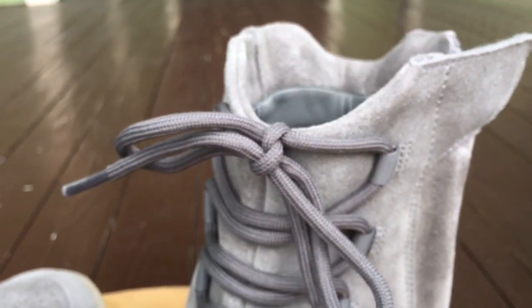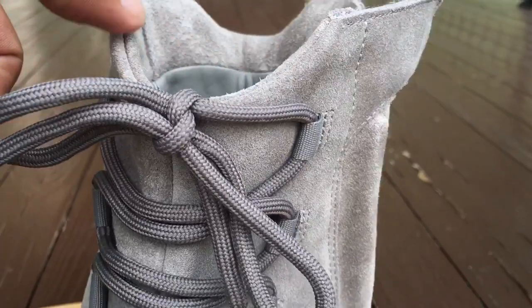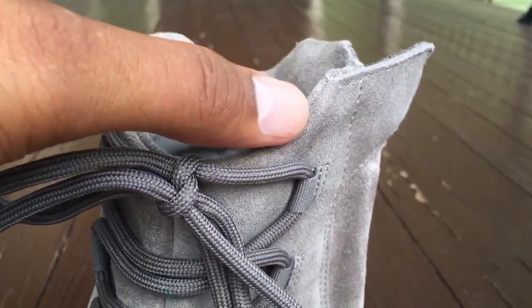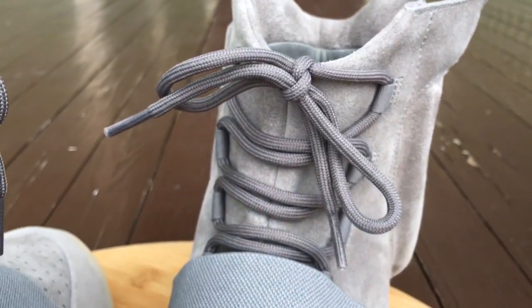They also did the same thing where they put this little lip on the shoe down here, how it goes in a U-shape. The first 750 it just went straight across, but they put a little dip on here like on the black pair, so they stuck with that design.